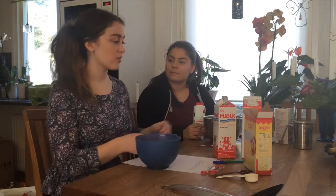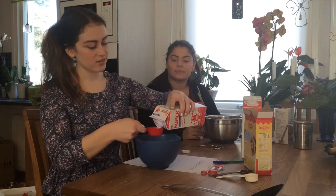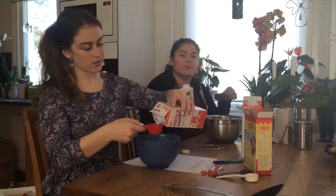Now I'm going to make the vanilla cream, and for that I need 2dL of milk. In the meanwhile I'm going to do the whipped cream for the semel wrap, so I'm going to use 4dL of whipped cream.